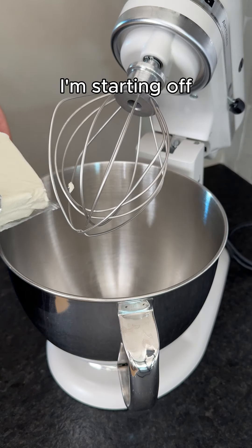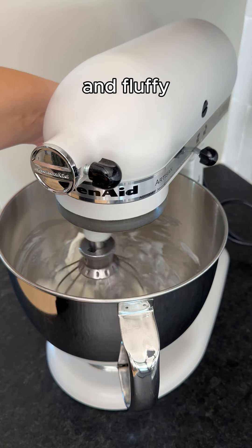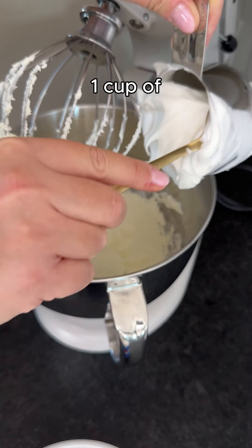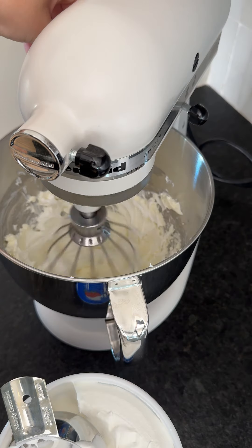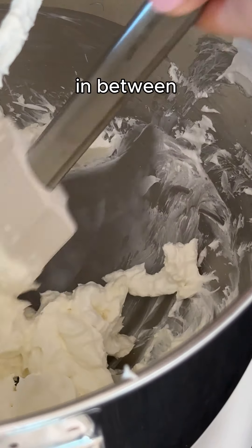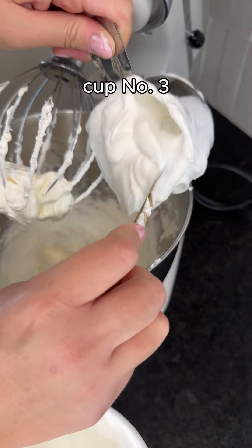For the pumpkin layer, I'm starting off with room temperature cream cheese. Just going to whip that until it gets nice and fluffy. Now I'm going to add about one cup of Cool Whip at a time until it's nice and incorporated. You want to scrape down the sides of the bowl in between mixing — cup number two, and lastly cup number three.